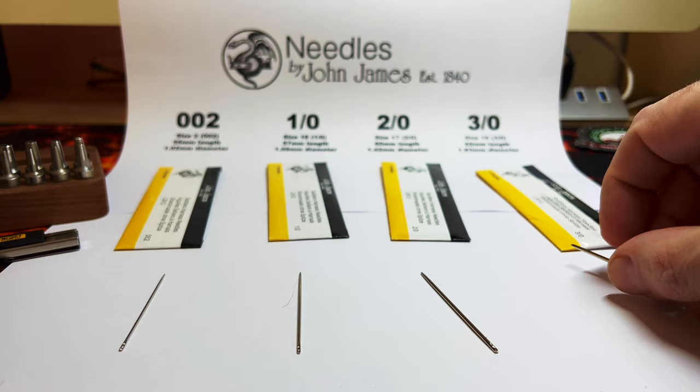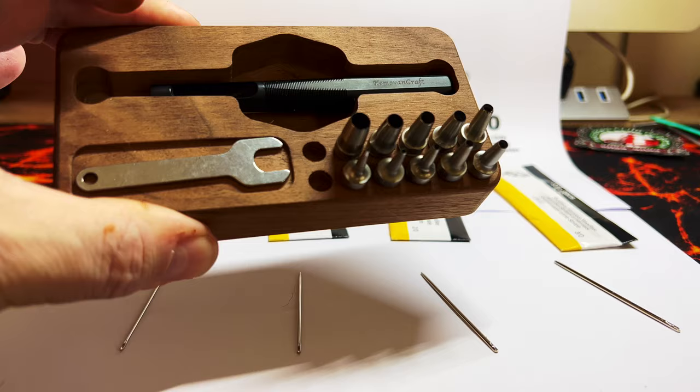I'll review these coming up soon — beautiful things from Craft and Move. That'll be up shortly. Thanks for watching and I hope this video helps.